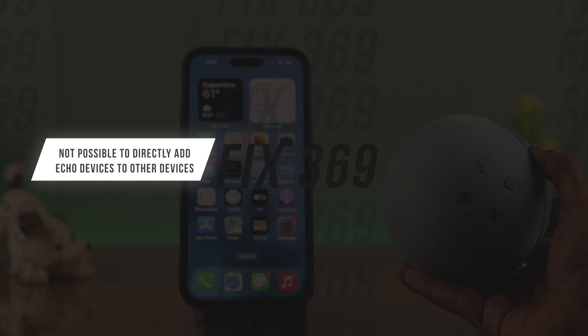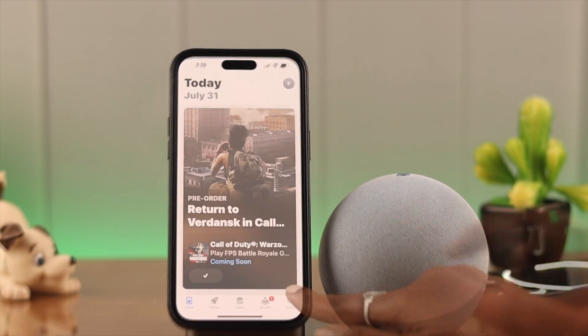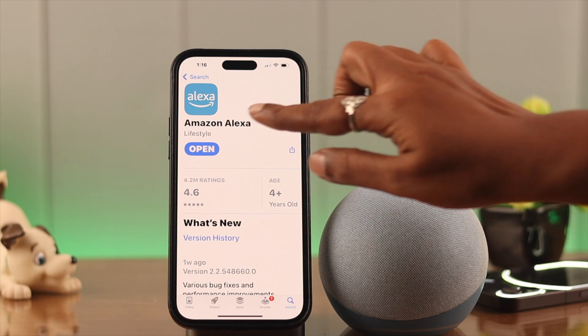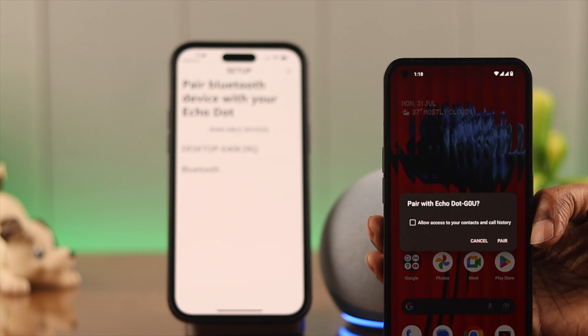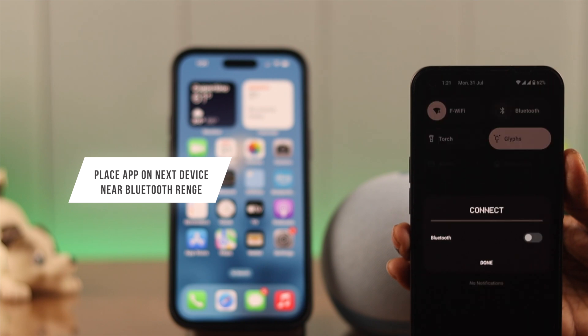Just remember one thing: you cannot add your Echo device directly to any other devices. What you have to do is download and install the Amazon Alexa app on your phone. If you want to use it as a Bluetooth speaker to other devices like your other phone or your laptop, you will have to pair it to those devices.